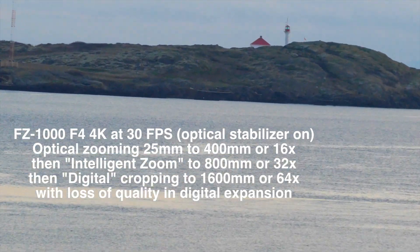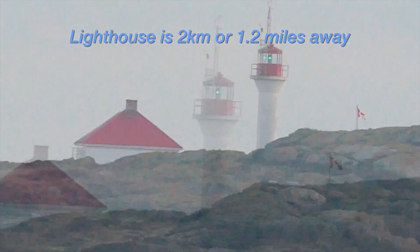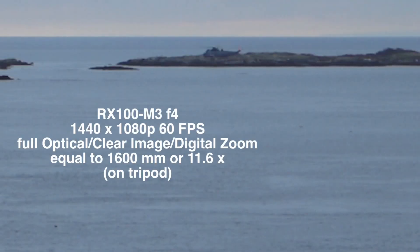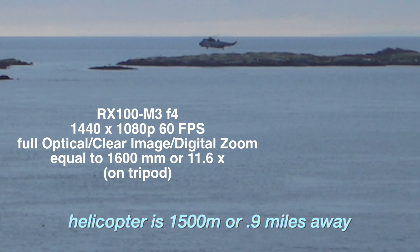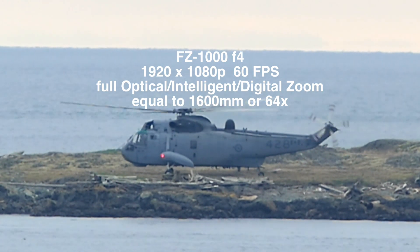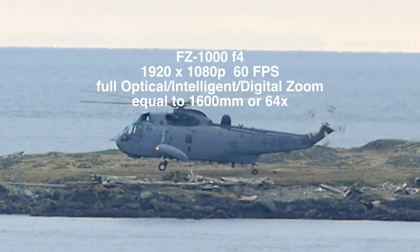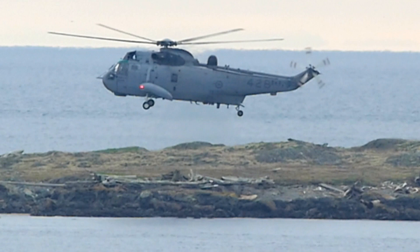The Lumix zooming in on that 16x zoom is very impressive. As you go into the digital zoom, it's actually still a very good image — it doesn't get all broken up and pixely, although it does look a little bit smooth and soft. The Sony zoom, being a 2.9 times original zoom, using the digital up to 11.6x, gives a very pixely looking picture. On the Lumix, we've zoomed in 64 times — equivalent to 1600mm — and it's still a very workable picture that hasn't broken up into little pixels.